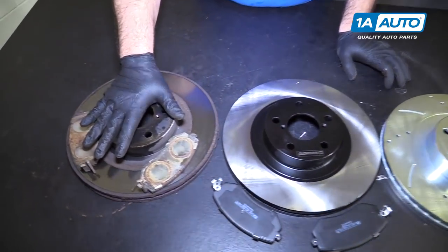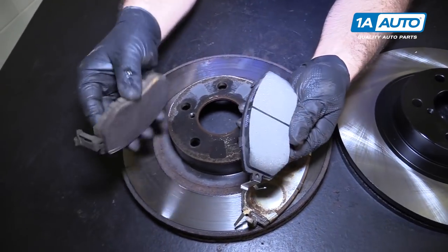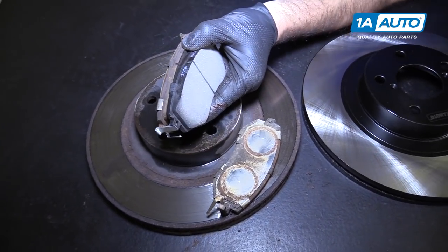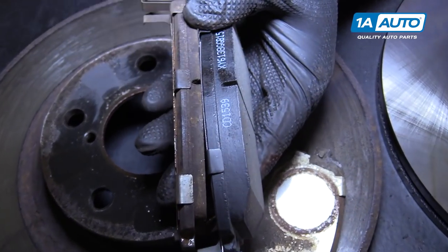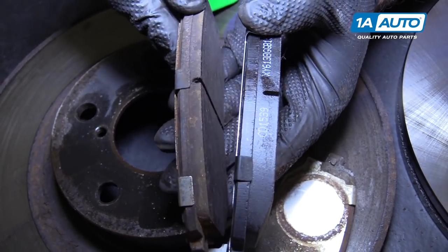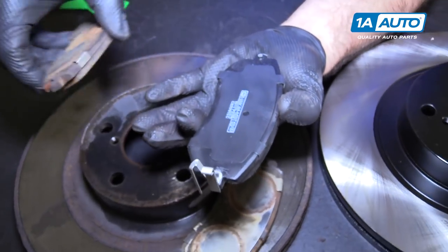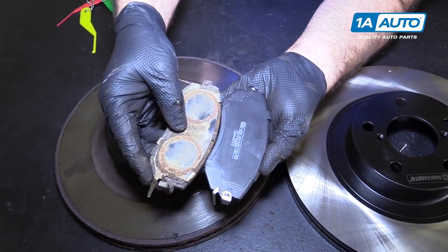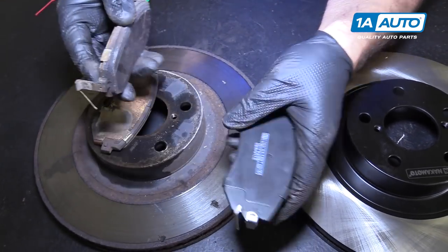Here's our original brake rotor from our vehicle and these are the original pads versus the brand new pads from 1AAuto.com. Using our brake pad measurement tool: the new ones have 10-millimeter, and the worn ones have 5-millimeter — they're roughly half worn. Not too bad, but we're going to replace them anyway. These are an exact match with inside and outside, and they have the wear indicators on them. They'll fit great and work great.